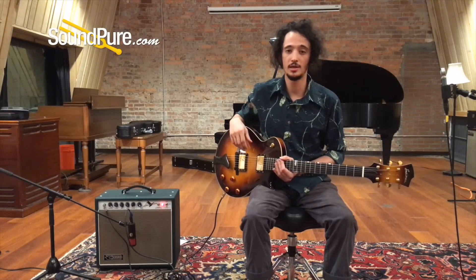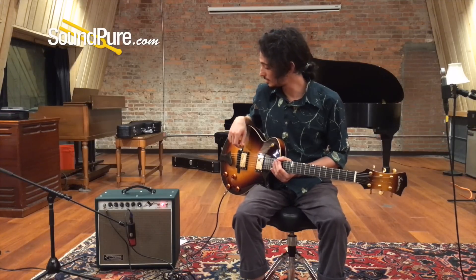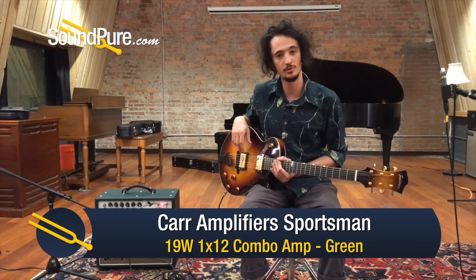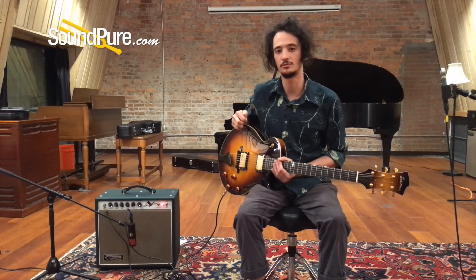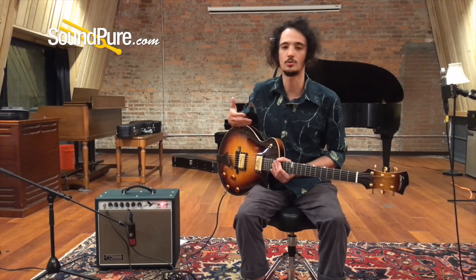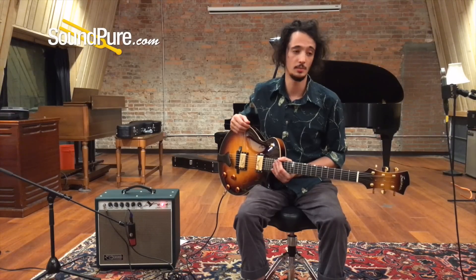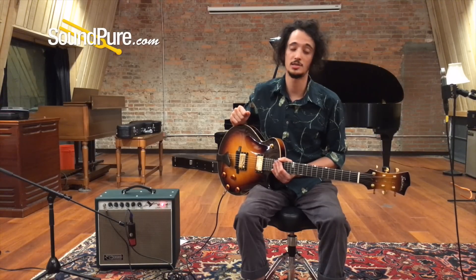I thought today I'd just do a little playing and take you through the different pickup settings. We've got the trusty Carr Sportsman here, pretty neutral settings, playing it totally dry today — no reverb — so you can really get a sense of just how articulate this is. What I'd say we should be listening for is how honestly it brings across what you put into it. Definitely something you can play jazz on, but the horizon's wide open as far as what else there is to explore.